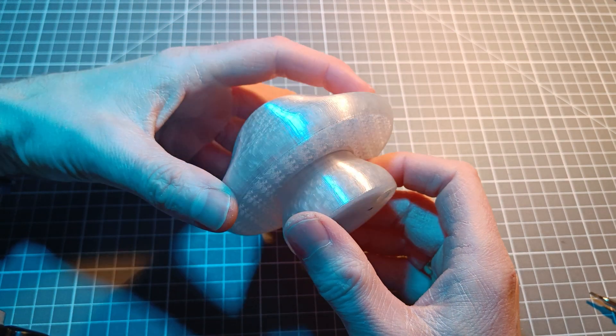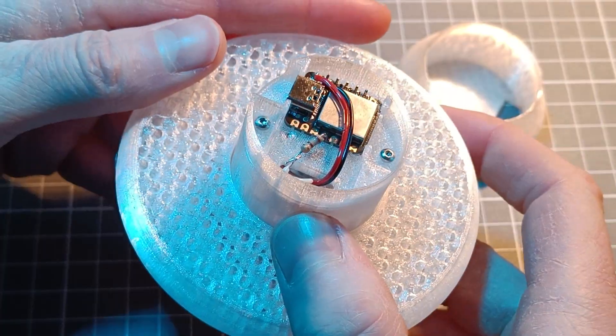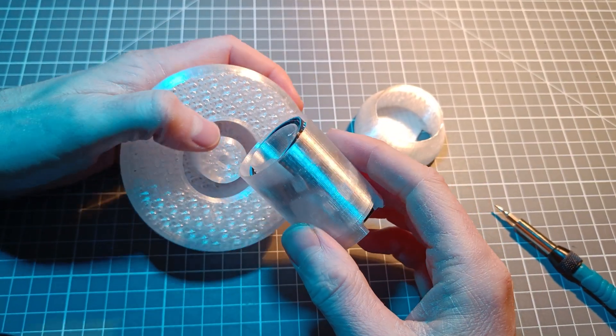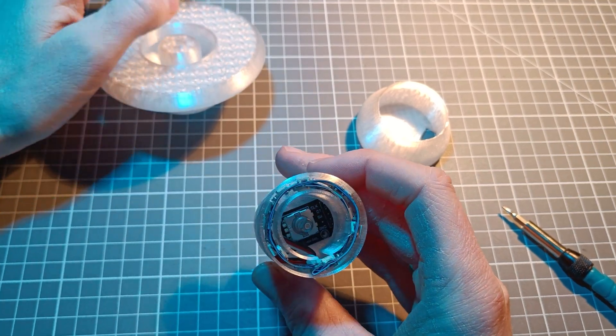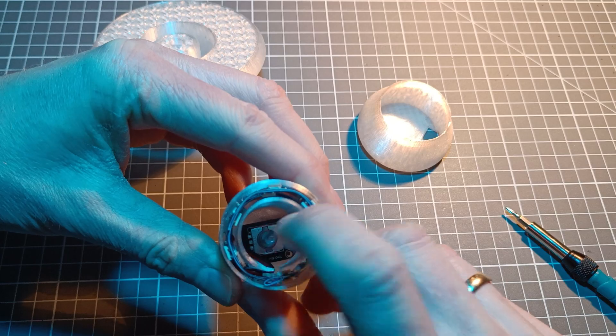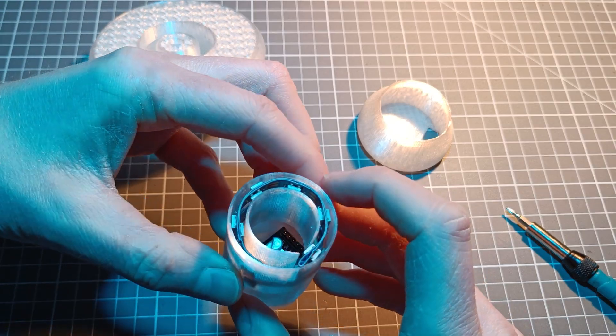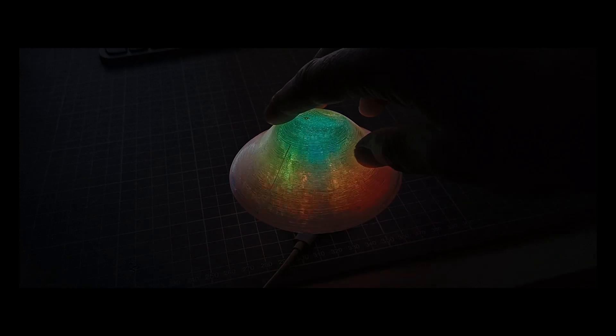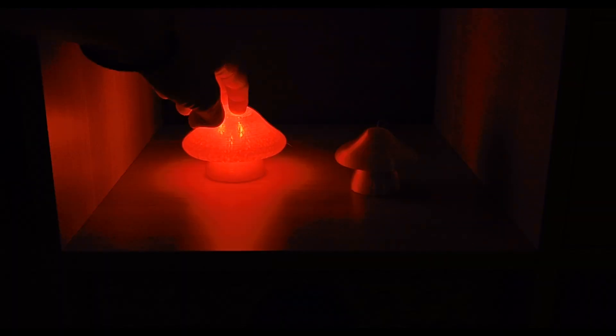The MegaMush is powered by a Xiao SAM-D21 microcontroller. It has 24 LEDs and an encoder with push button. There is no Wi-Fi on this one, so lights are controlled by the encoder only. Turning it will adjust brightness, and the button will toggle on and off and change light modes.